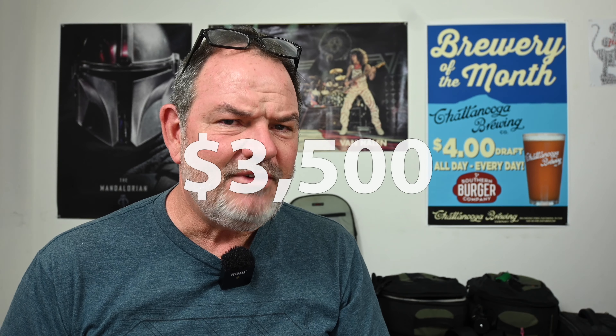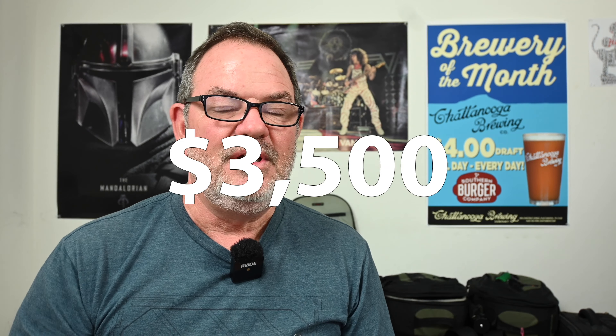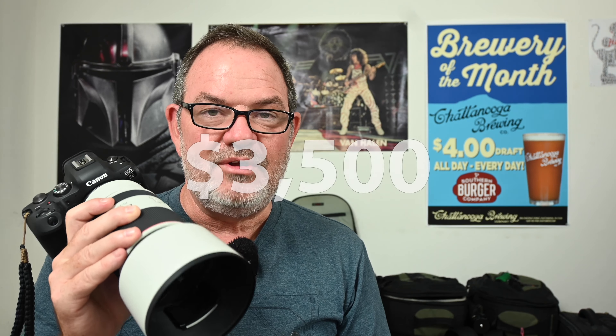Did I mention it was $3,500 cheaper? The R6 can do 4K recording, and the fastest frame rate for that 4K is 60 frames per second. The R3 does 4K at 120 frames per second, and I've got to tell you, 4K 120 would be really, really nice and I wish this camera had it. But do I wish it had it to the tune of $3,500? I don't think so. I can do super slow motion at 120 frames per second with this camera — I have to do it at 1080p — and that's fine. It's not worth $3,500 to get 4K 120.